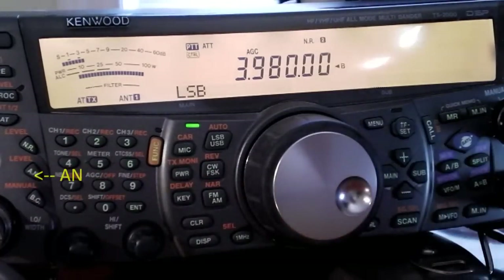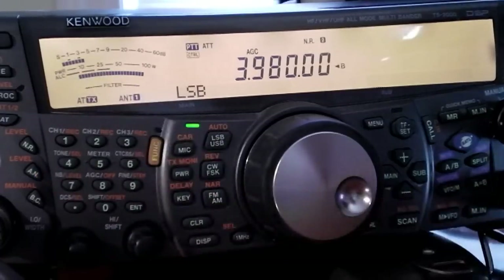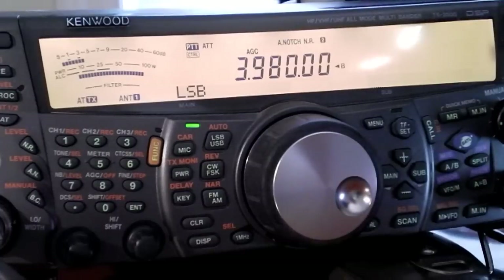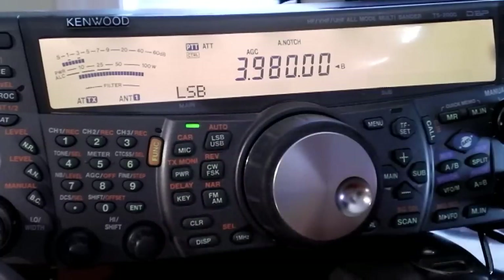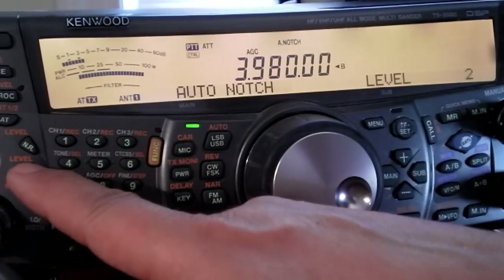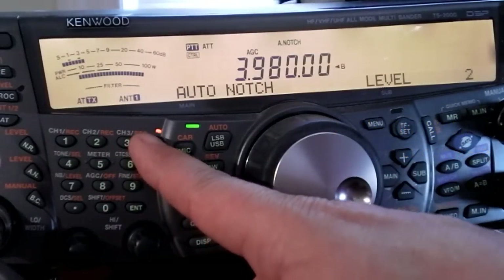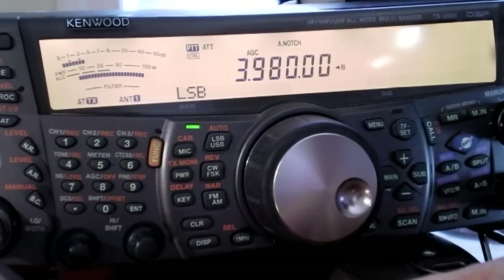The other key to show you is the AN key, just below the NR key. AN stands for automatic notch, and it's very easy to use — just hit that key and it turns on; you'll see the automatic notch indicator. To adjust the automatic notch level, hit the function key and the level key, and you'll get an auto notch indicator with a level display that you can adjust. Hit function and the AN key once more to take it back out of adjustment mode and return the unit to normal operating mode.